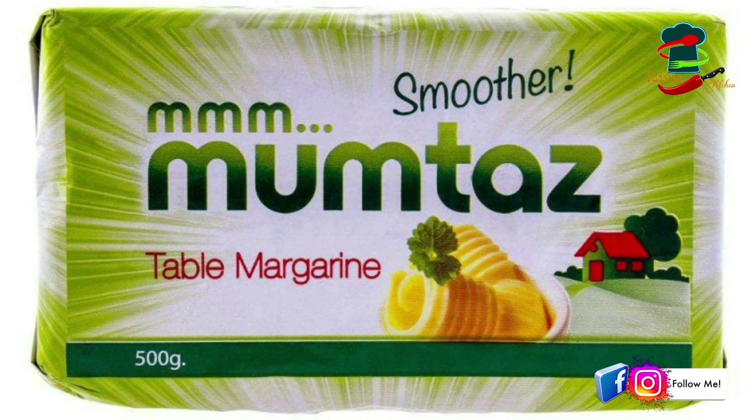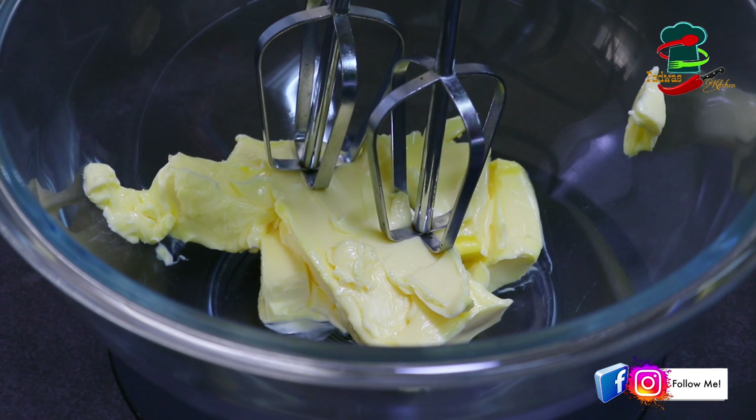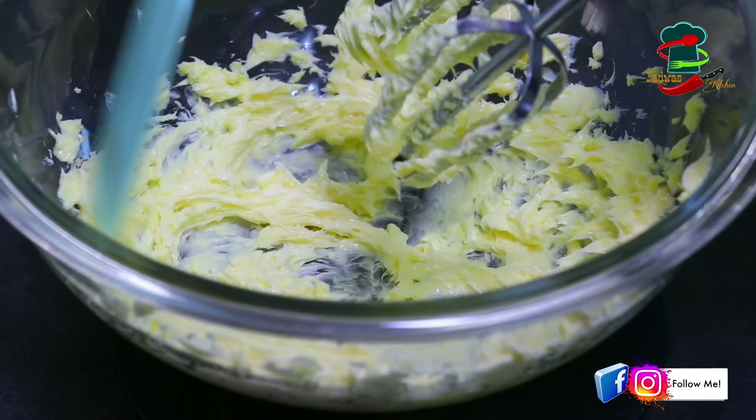The butter should be soft at room temperature. You can mix it with a hand whisk. It will become a very fluffy and creamy texture. If you have a spatula, you can mix it with that too. That's how you get a nice mixture.